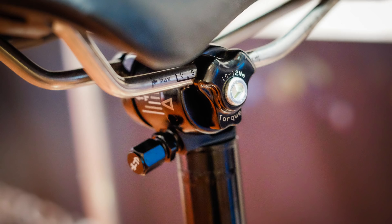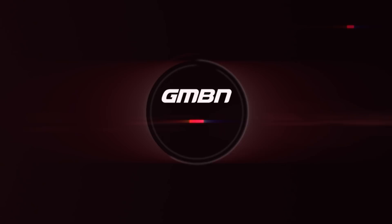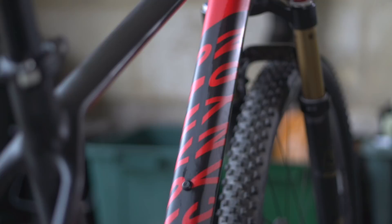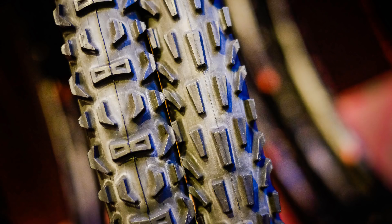Welcome back to the weekly GMBN Tech Show. This week, coming up on the show, we've got some information about great tech products and all the usual stuff. We're going straight in with tech news. There's a whole bunch of products I want to tell you about. I've seen some of this stuff online, been sent some really cool products, and I've also been to the UK trade show and checked out some in the flesh.